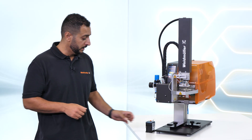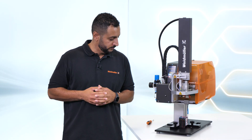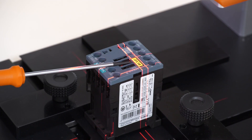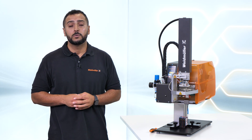Half automated labeling. Precise positioning. And high repeatability. What previously took me about 15 seconds just takes 3 to 5 seconds now.